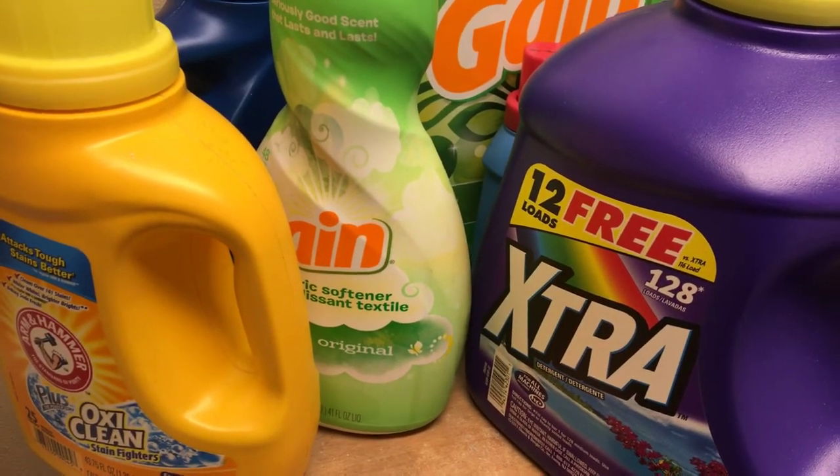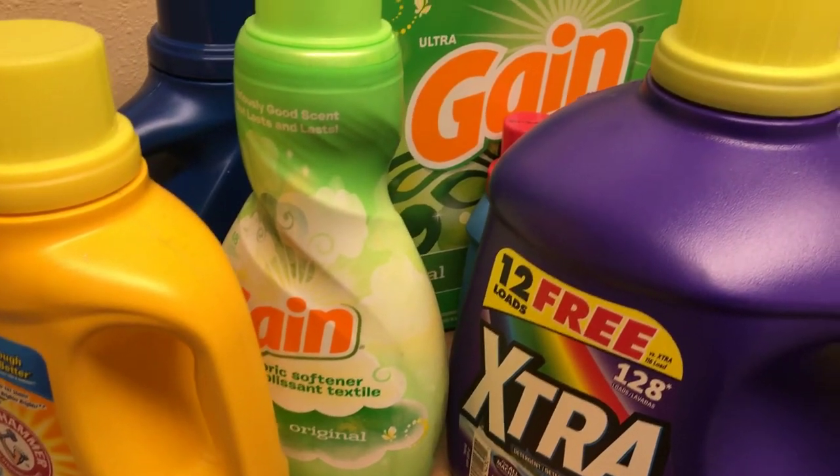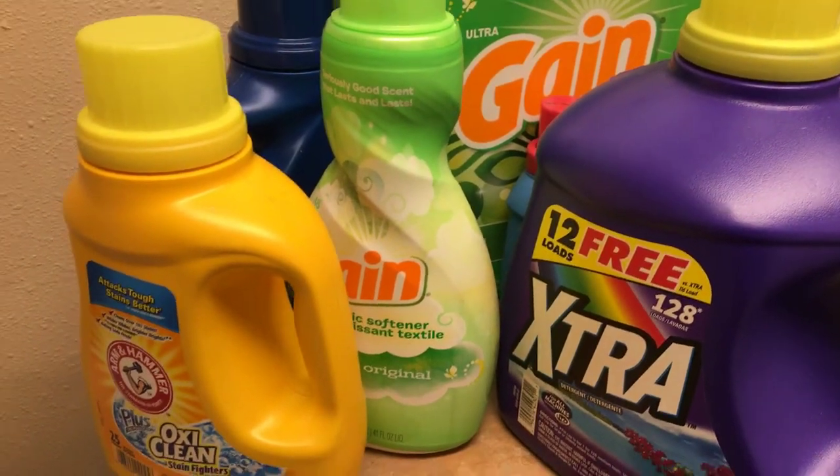Ryan here for Silly Reviews. Got a quick little on-the-go review, a little life hack here for you — this is going to be a laundry detergent life hack.